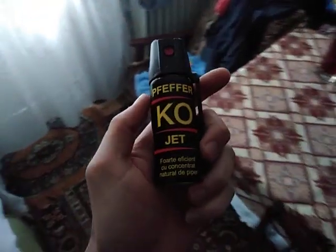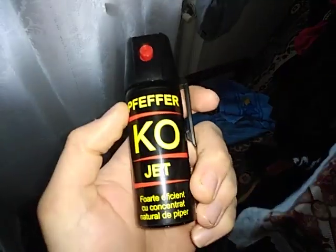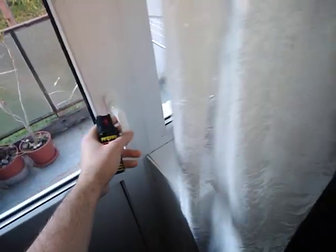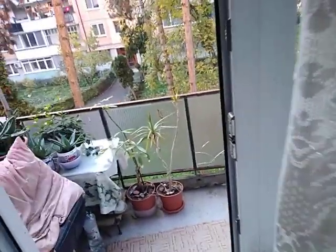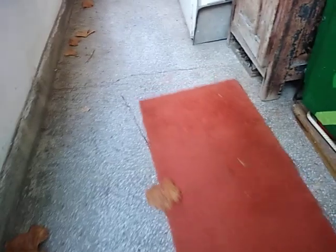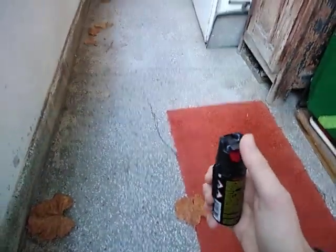I recently bought this spicy — very spicy — deodorant, because I've also started working security at the nightclub, so I gotta have one of these. I haven't actually tried it yet, so let's give it a try and see how it works.